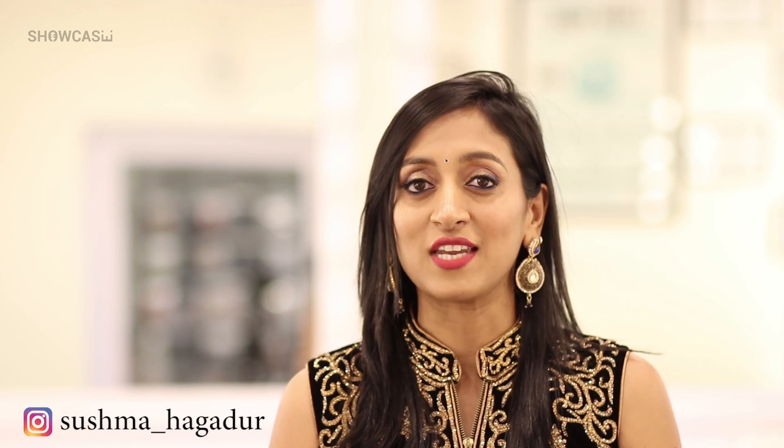Hello everyone, it's great how you are tuned in to the third episode of Showcase with the beauty expert Panchal Varraj. If you are new to my channel and have not watched the last two episodes in this series with her, I will leave those links in the description box down below as always and on the screen for you guys as well. These videos are both informative as well as educative so please do go ahead and watch them as well.